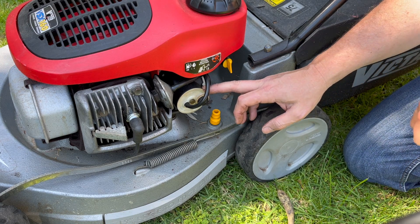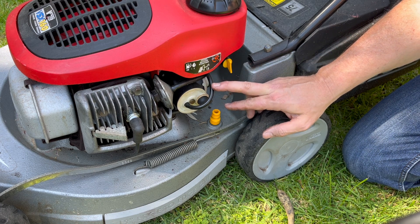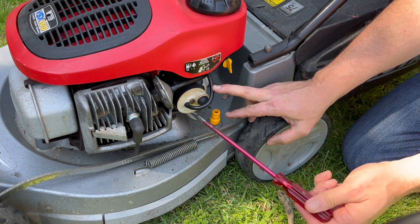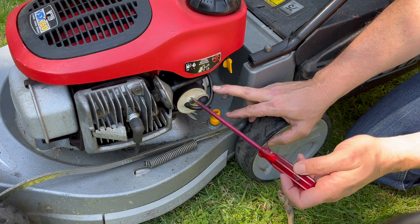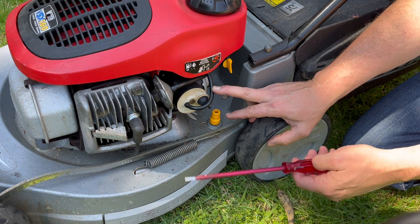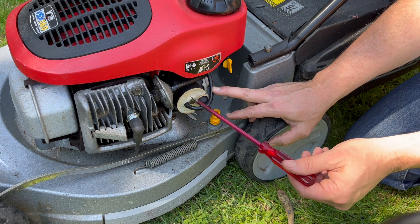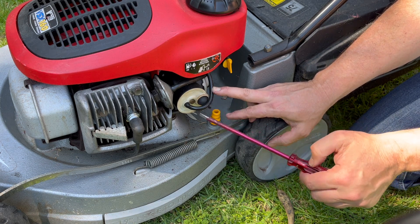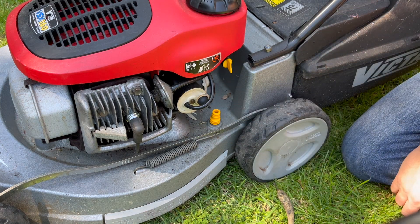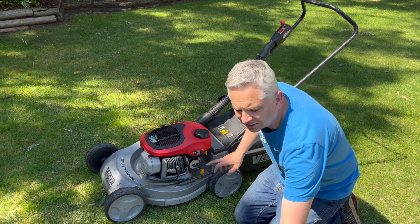These mowers have the G4 Victor carburetor, right here. You want to do a basic service on it — anybody can do this and I've already done it on this one. There's a screw here which is also the main jet. I've got plenty of videos on this — basically you screw that out, clean it with carburetor cleaner, give a squirt inside the front of the carburetor, then put it back together. I've done that to this mower and it's not the problem.